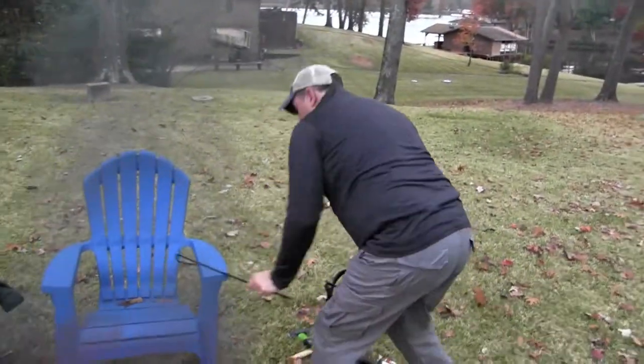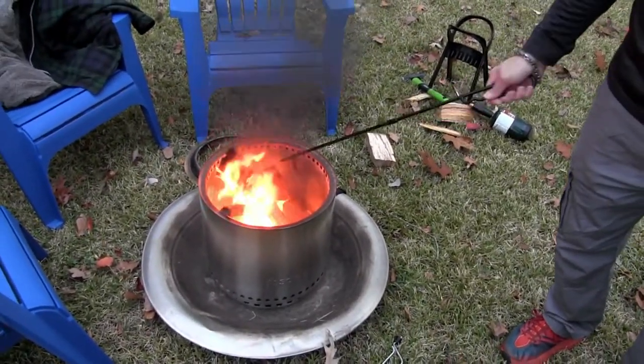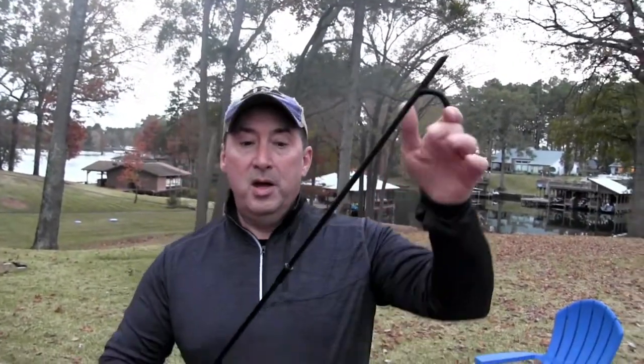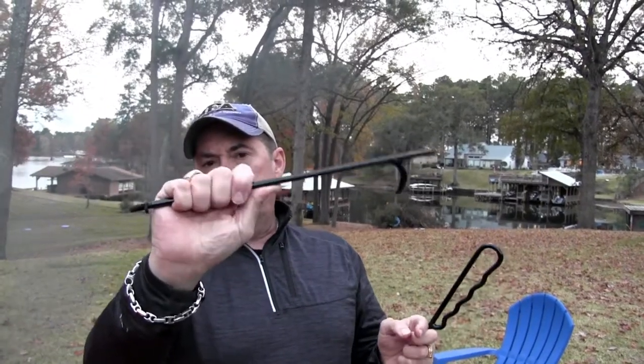We always put tubs into the basement of our RV, and I wanted a fire poker. I don't need a big long one since the fires are small. So I found a collapsible fire poker that fits inside one of my tubs — this thing unscrews. I'll leave the link below. I also wanted one with a true handle rather than just a straight rod, because I like the feel and you have better control.